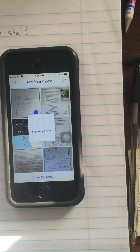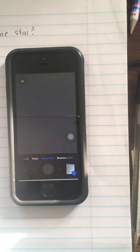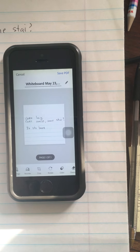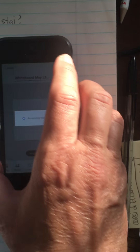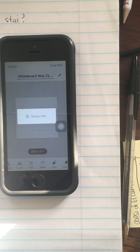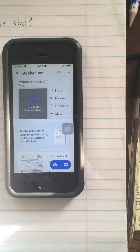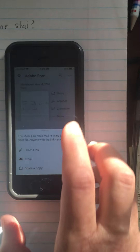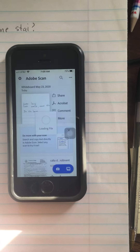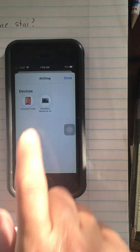It is importing your image, and now you have a PDF file. So you save it. And then you share. And then you send an email to yourself.